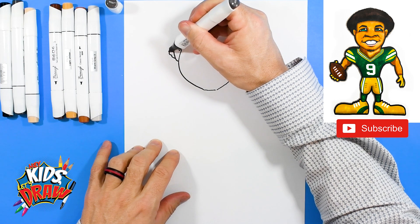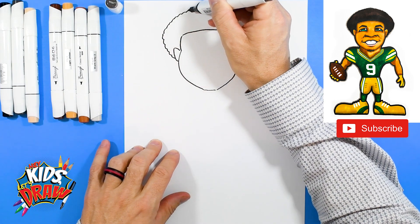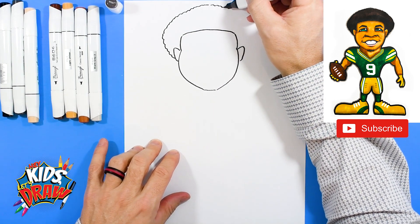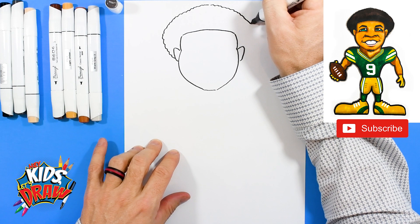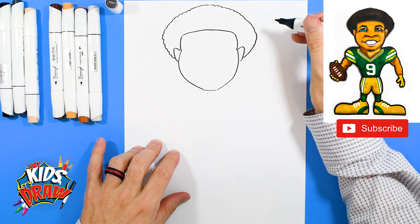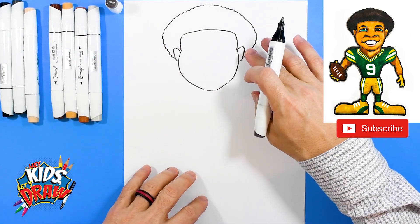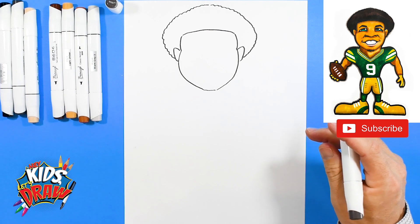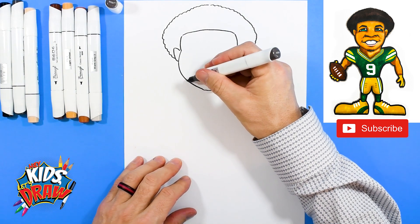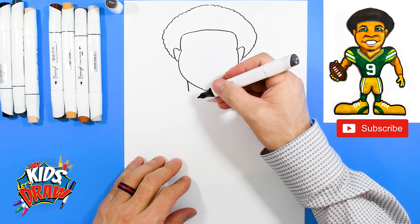Let's do the hair really quick. We'll start at the ear and kind of do some bumps out, little bumps to a point at the top, come down and out. Start at the ear, come up with bumps and connect. So we've got this little puffy haircut he's got going on.